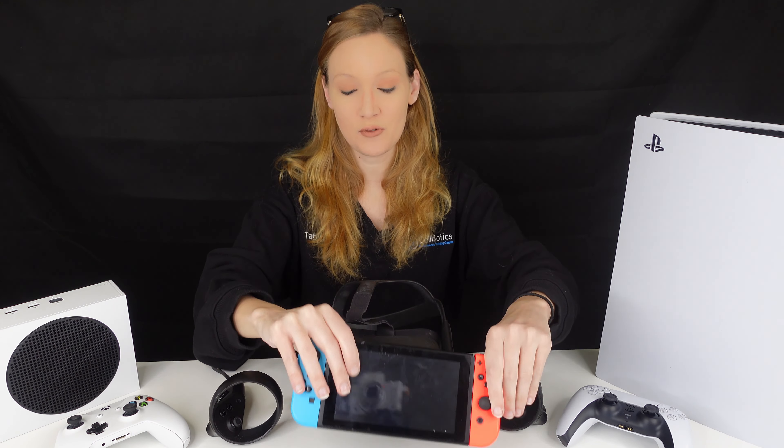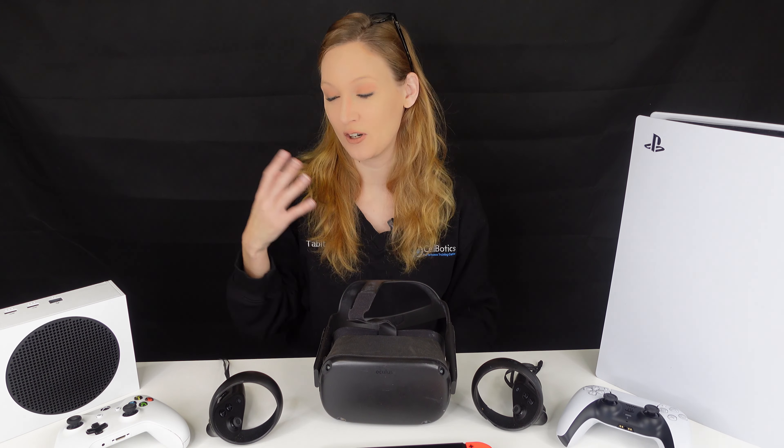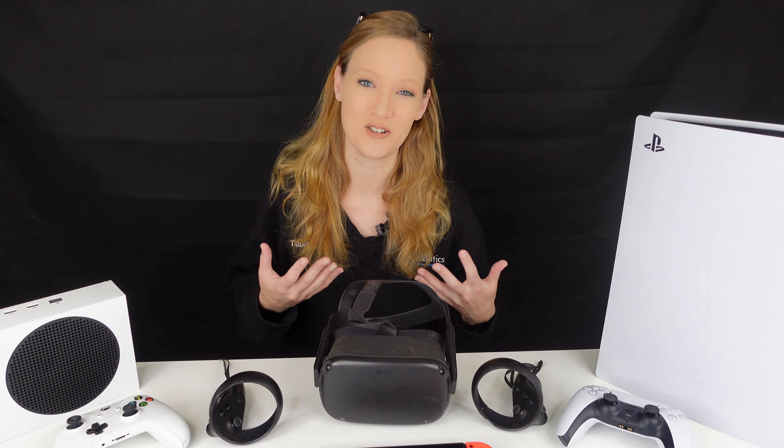It's a lot of information packed into this three-day course. Not only do you get into the newer stuff, you also get into older stuff. I still see PlayStation 4s come in for repair. PlayStation 3s can be repaired. We even open up a GameCube so you can look at some retro systems and see what's in there and what you can do for repair with those.